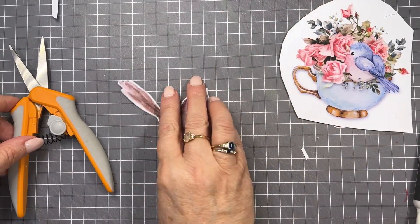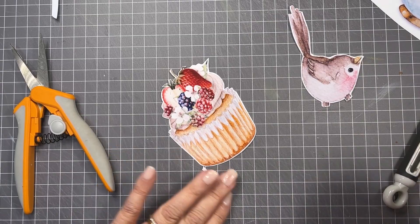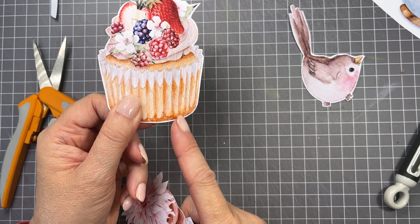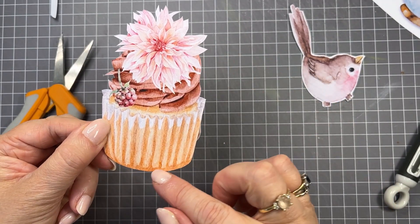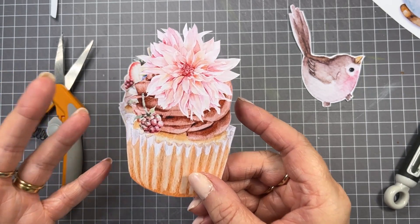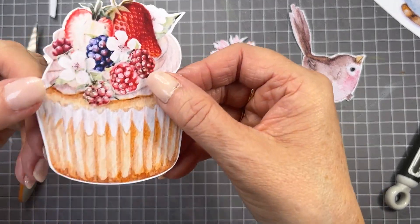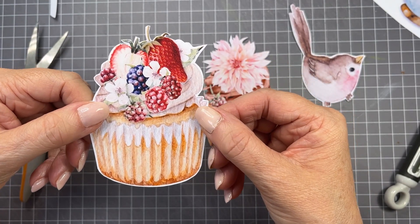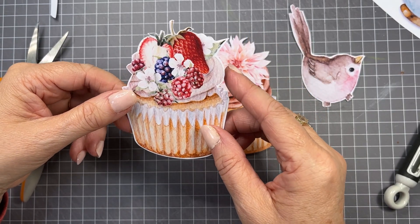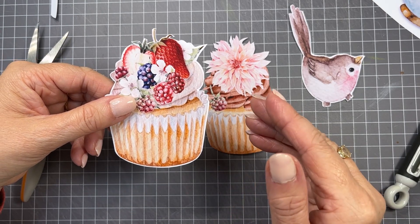I'll just talk about white borders. I've got two examples here — two of the cakes from the tea time kit. On this one I've cut a white border around the outside; on this one I've cut close to the edge of the design. People ask me all the time what is the correct way — there is no correct way; it's up to you. But using a white border of about two to three millimeters is going to help you define layers, especially when you're doing a card with lots of flowers.